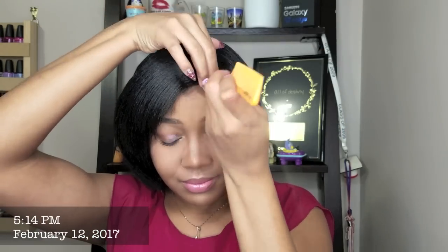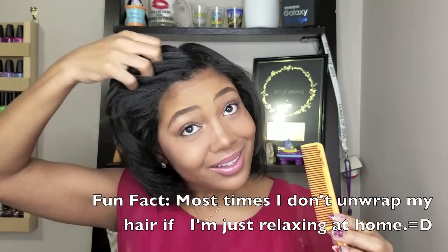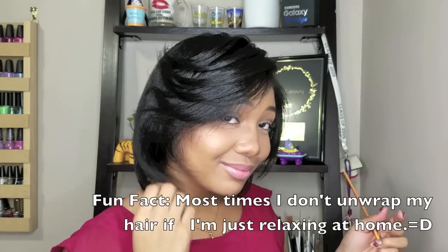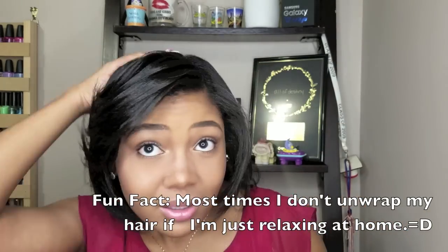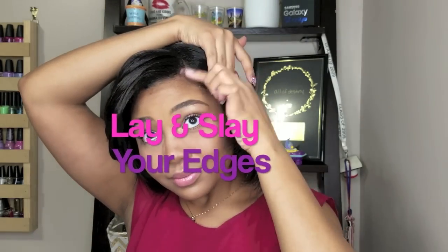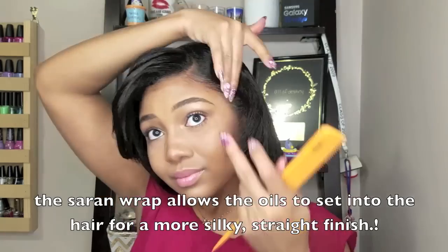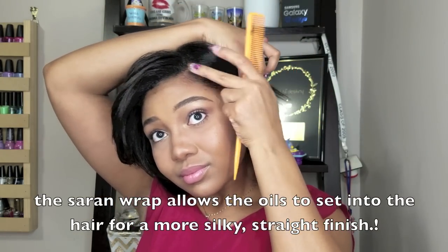Just quickly combing my hair down. Honestly, I left my hair wrapped up for about two days. After I had finished this, I didn't even comb my hair down right away — I was going to just finish the video whenever I decided to unwrap my hair. What the saran wrap does, or what the silk scarf does in my case, is it just pretty much seals in the oil and serum and everything into your hair.